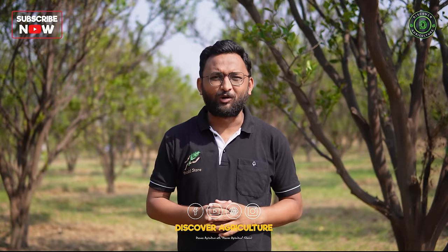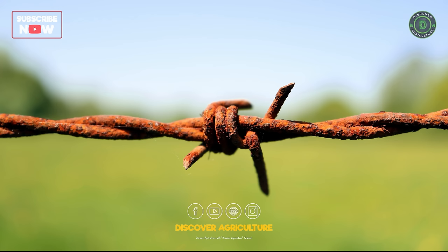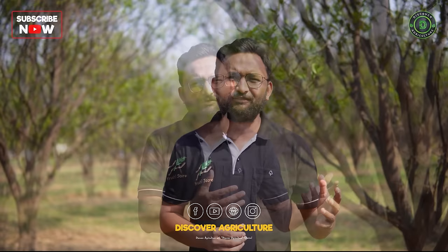There are a lot of traditional methods of security that farmers have been using for a long time. Keeping a security guard or fencing up with barbed wire are some of the traditional methods. But one method is very costly and another method — the barbed wire — will get rusted and will not be of any use in a few years.